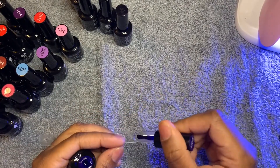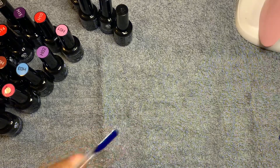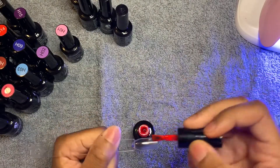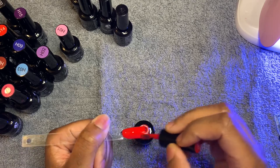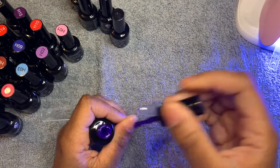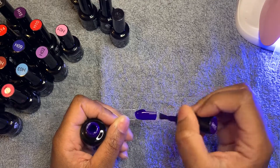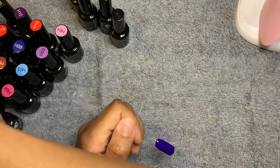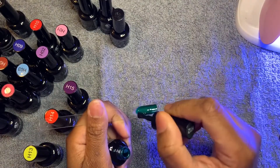These colors are gorgeous — oh my gosh, look at that blue, it's going on very good. This is number nine. Okay, number ten is red. These colors are very opaque. Number eleven is a pretty purple — I already know this is gonna go on good. Do y'all see how smooth that is going on? And number twelve is a green color — do y'all see this? Oh, love it, love it!